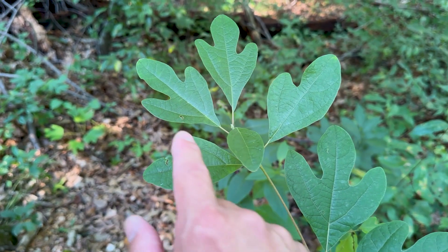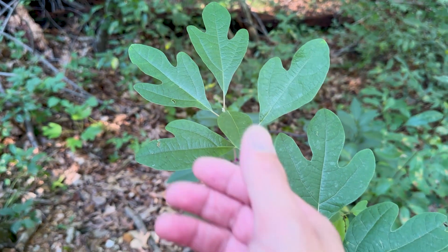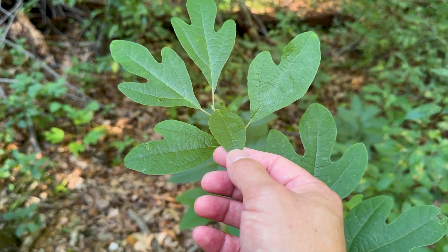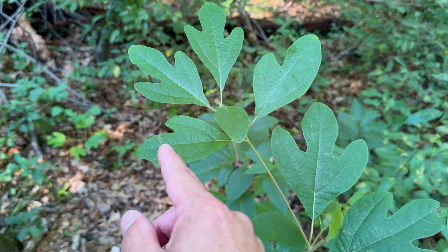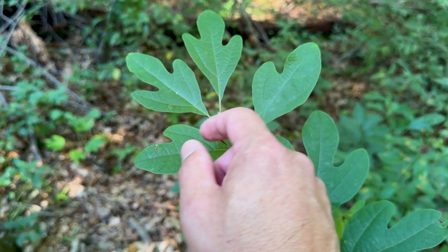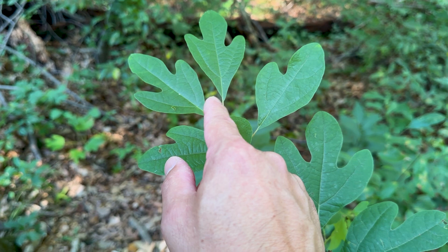Check out the leaves on this tree. Sassafras can have four different leaf shapes, all in the same tree. They could be simple without any lobes, they could be mitten shaped — one for the left hand and one for the right hand. Or they can have three lobes, and these always remind me of turkey footprints.